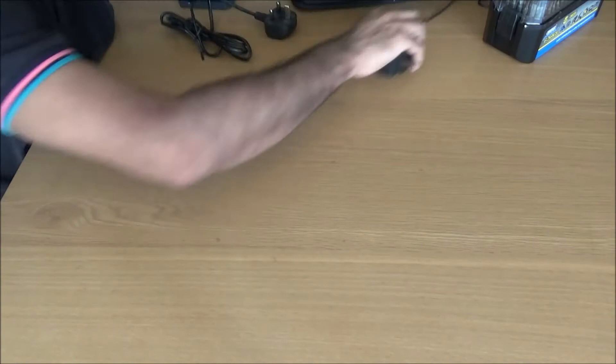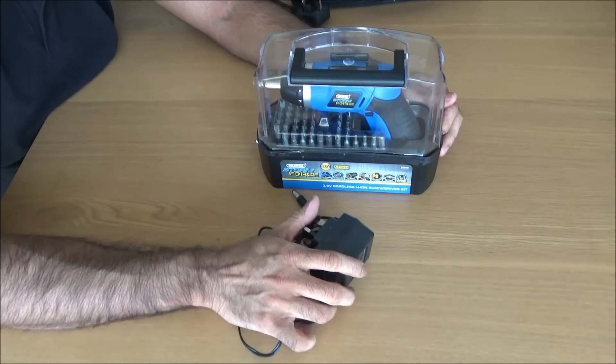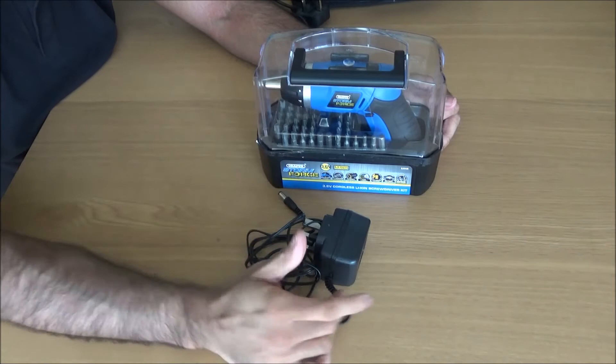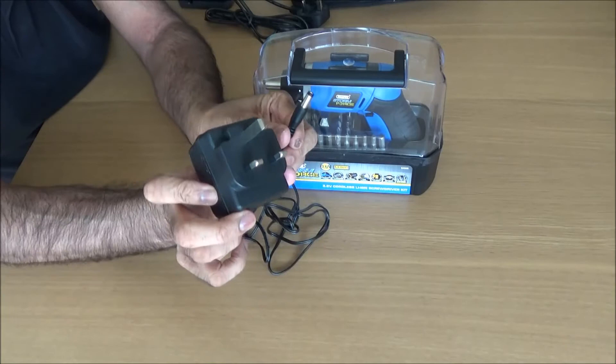This other one is a Draper. I purchased this from Robert Dyas — with delivery it cost me £24, they had an offer on. Amazon are selling this for around £30. It comes with a normal charger, like you'd get with a regular phone.